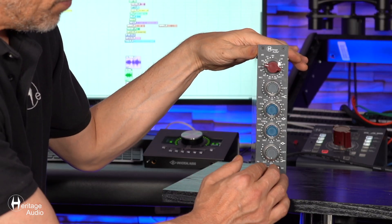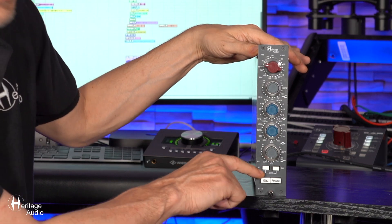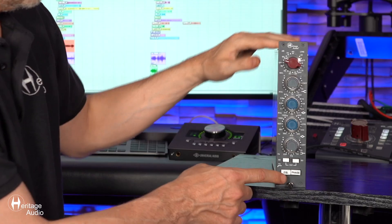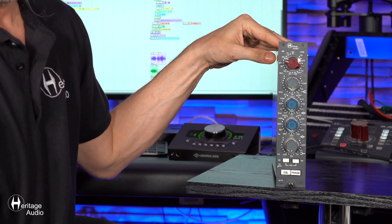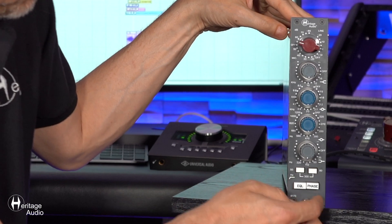However, if you push both buttons in and they're both activated, then your cutoff moves up to about 300 Hz. Below that, there's a button labeled EQL — that stands for equalizer — and it's used to engage or disengage the equalizer itself: all four bands as well as the cutoff filter. And then you've got the phase button, which simply flips the polarity 180 degrees.